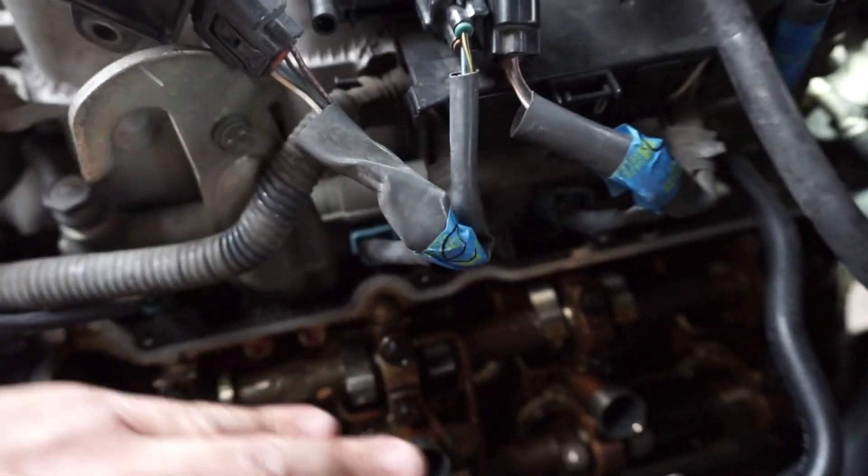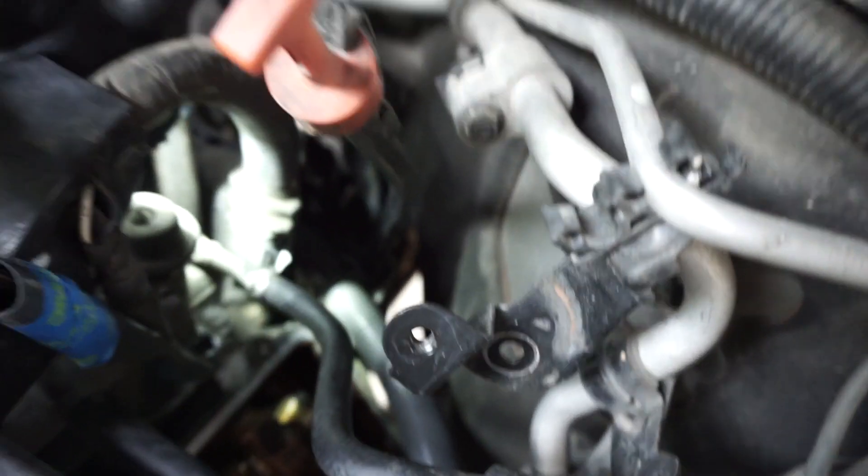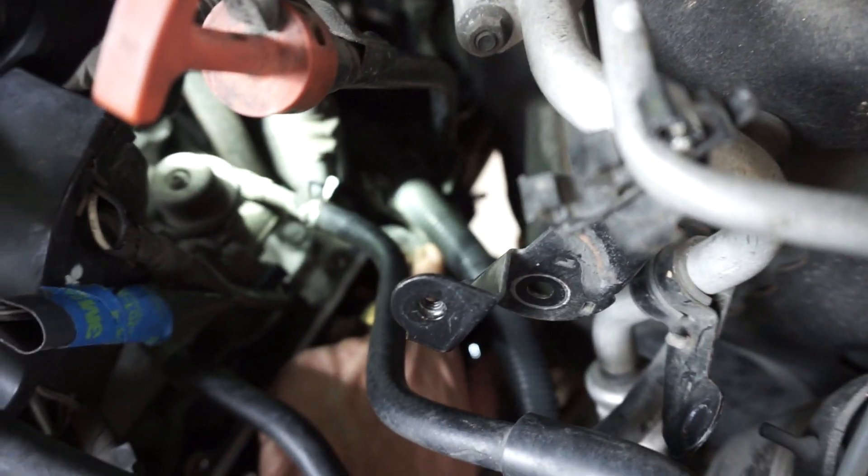We are going to clean around the edges, put a towel cover on it. I don't think I should put sealer in the back — but you guys can see there was sealer installed in the back on this one.